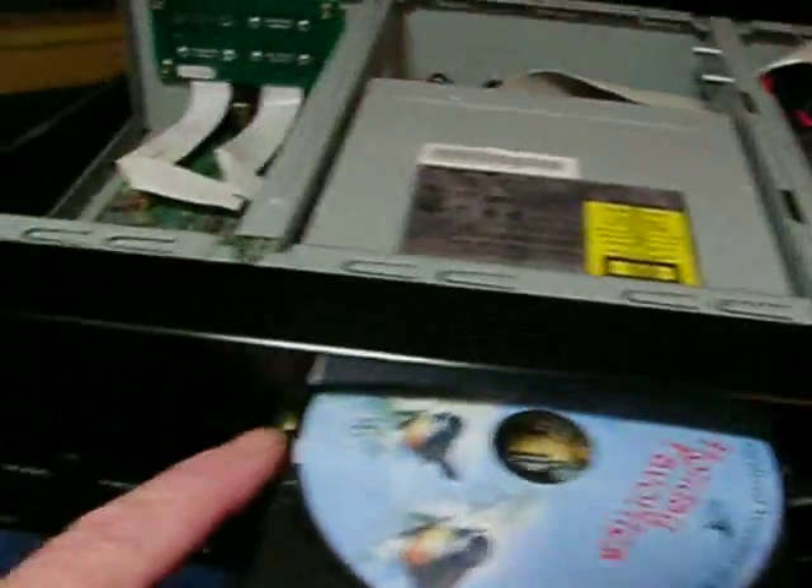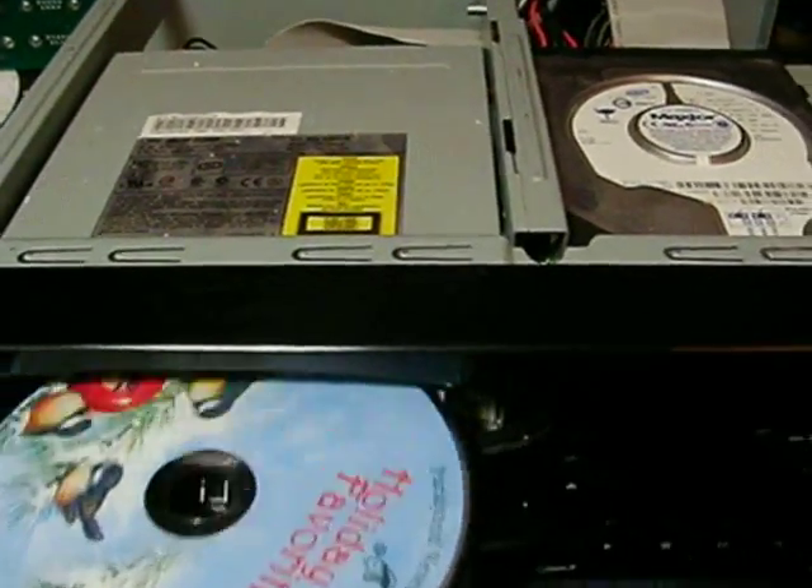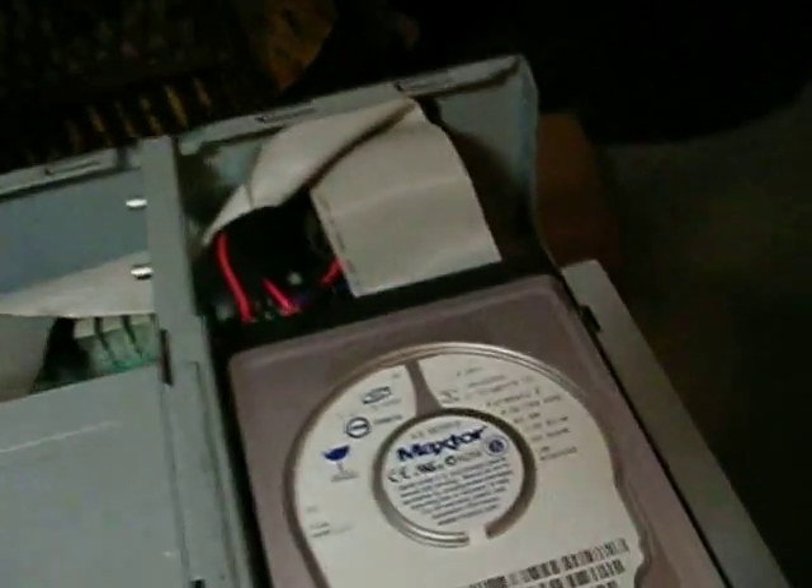If I manually open up the trap door here and push the manual unloader, I can get the door to open. You can see what happens when I plug it in. Bear with me — the video is going to be a little choppy because this thing is sitting on my lap. It's a laptop.